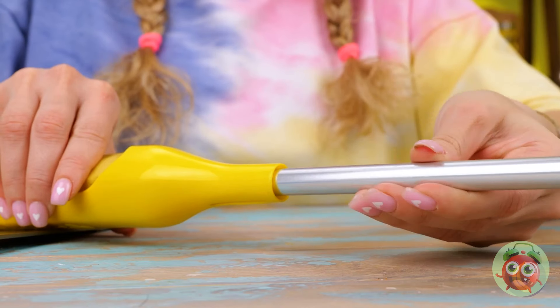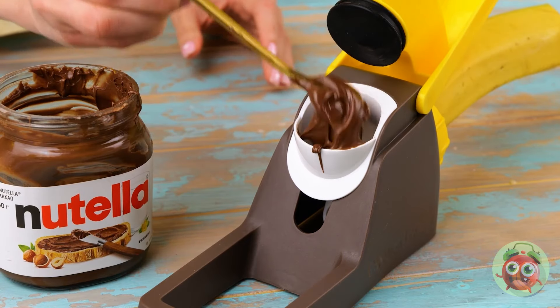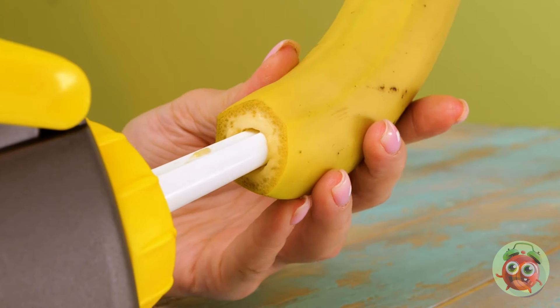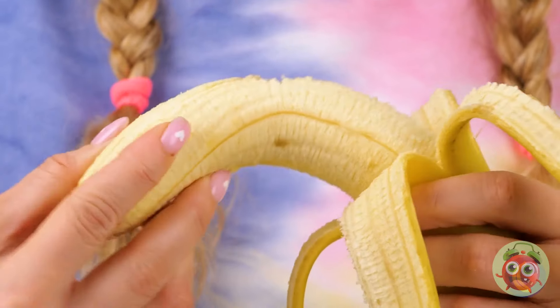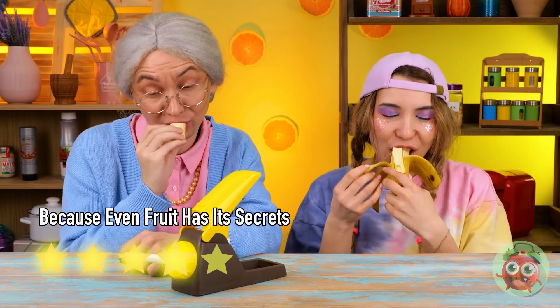Wow, it gives you a hollowed-out banana. Let's not let all that good banana go to waste. But now for what we came for — using our banana's secret hiding place. Cue the Nutella. I've heard of chocolate-covered bananas before, but not banana-covered chocolate. Like you can really keep a secret from Granny.